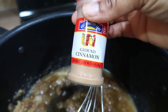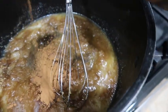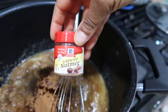Then add some ground cinnamon — be generous with the cinnamon. Then add a little bit of nutmeg; I didn't add too much nutmeg, just enough.